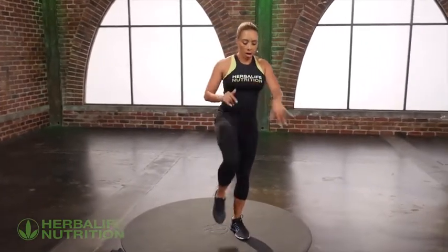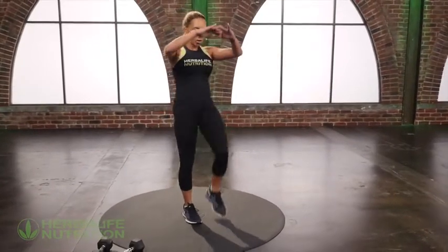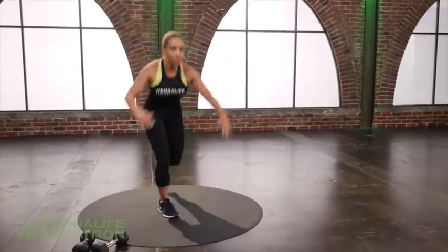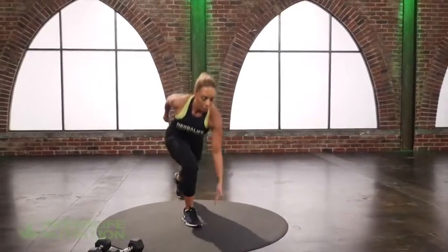You're going to knee drive, knee drive, reverse lunge, reverse lunge — repeating that pattern: knee drive, knee drive, reverse, reverse.